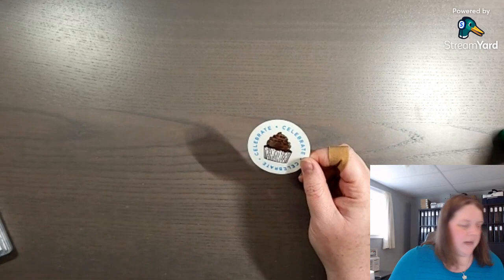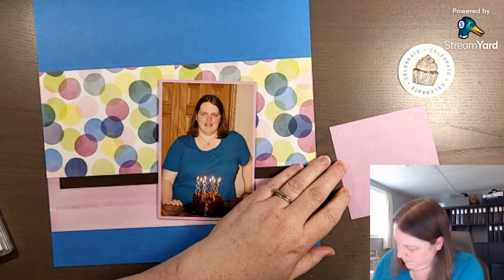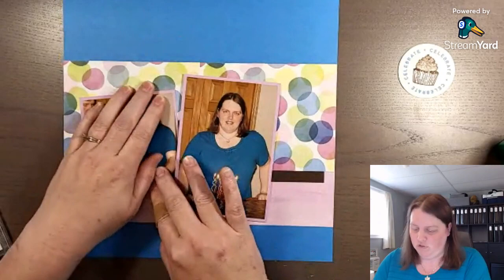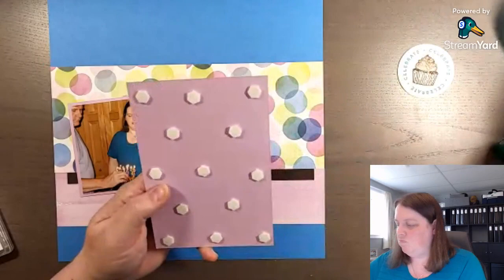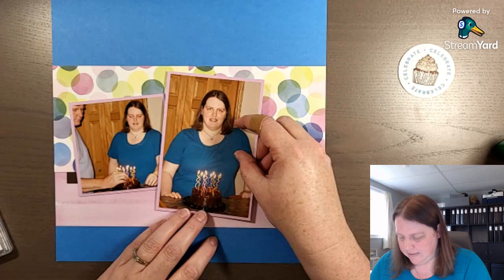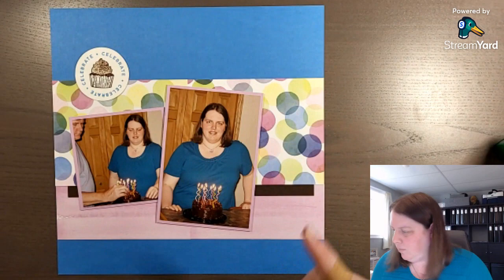Let's bring back the layout and put it together — placing the photos down. If there's ever a time when you're not sure you want a photo taken, get it taken anyway. You can always put it away in a file folder without deleting it, and maybe 10, 20, or 30 years down the road it might be neat to look back. This is from 2011 and it's neat to look back at. It's okay if there are photos you don't want to scrapbook.